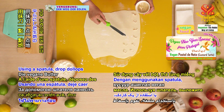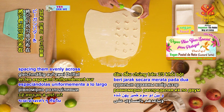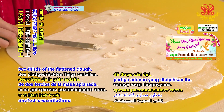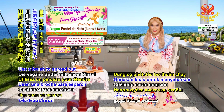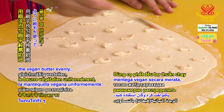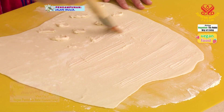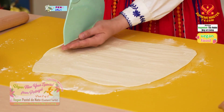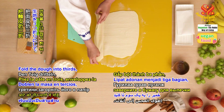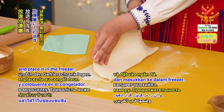Using a spatula, draw up dollops of the vegan butter, spacing them evenly across two-thirds of the flattened dough. Use a brush to spread out the vegan butter evenly, but do not go beyond the edges of the dough. Fold the dough in two-thirds, wrap it in the baking paper, and place it in the freezer.